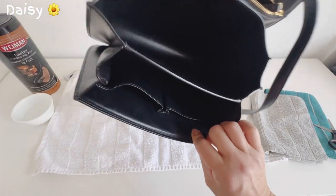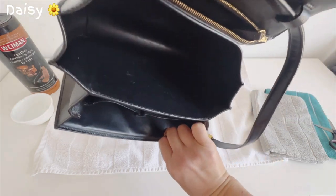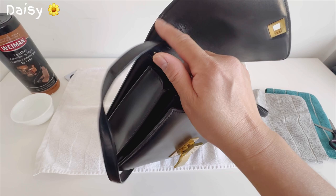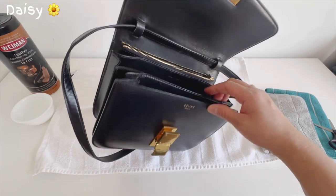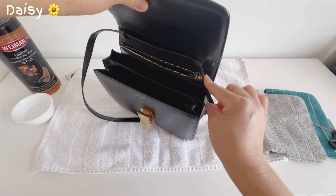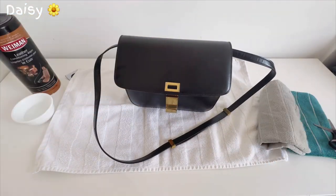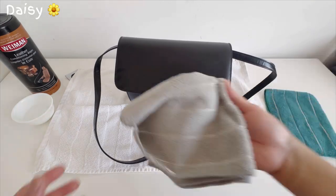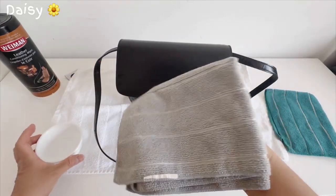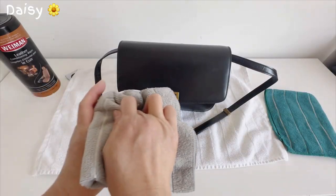That's how it looks inside — it's pretty clean, but there are just signs of wear. You can see the discoloration from use. Now let's clean it. First I want to dampen a cloth with water. They say you can clean it with wipes but mine are water-based, so I'll just dampen it a little bit.